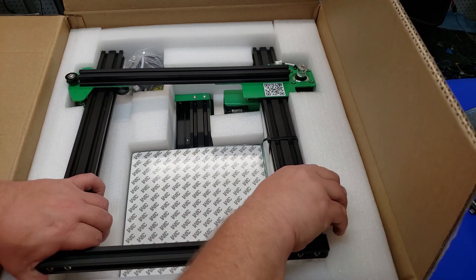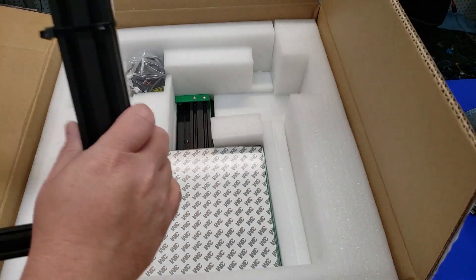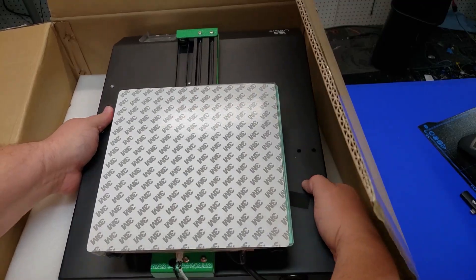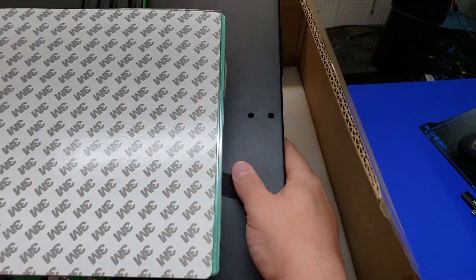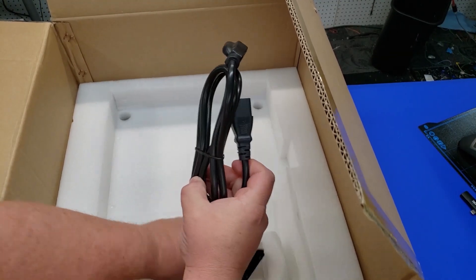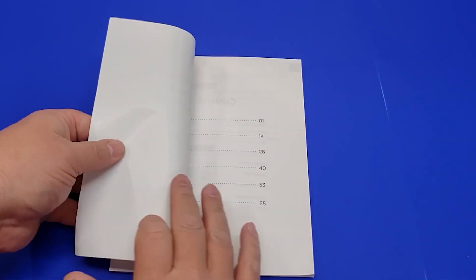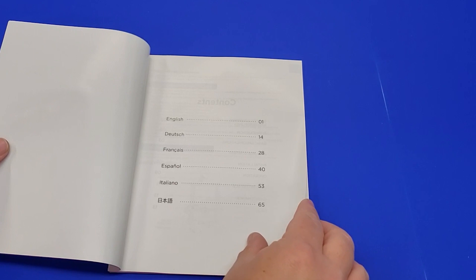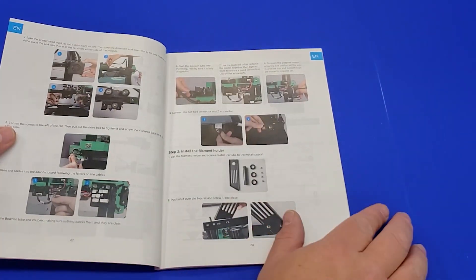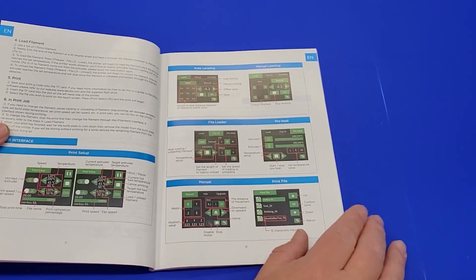Everything on the 3D printer appears to be in major parts and sections. We've got the top half, the carriage assembly, and then finally the base. In a little package inside, we have the power cord and the spool holder. Looking at the manual, it's in multiple languages, which is nice, and they've got pretty detailed instructions for assembly and operation of the printer.